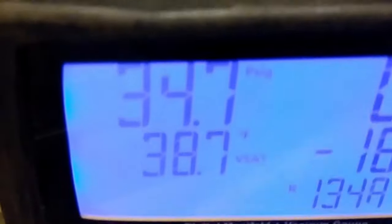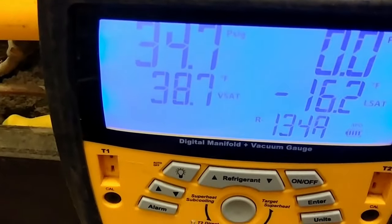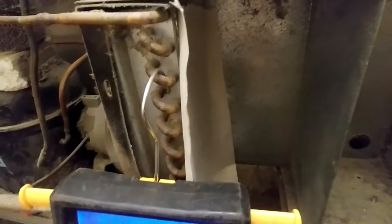So 39 degrees is not cold enough to effectively keep the cooler in an optimum range of 34 to 38 degrees. That blocked condenser is causing that temperature to be higher.